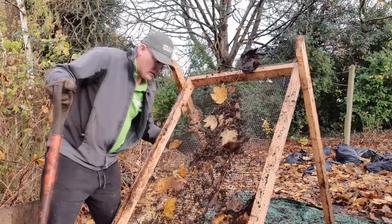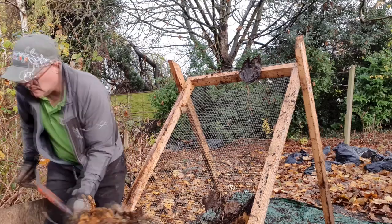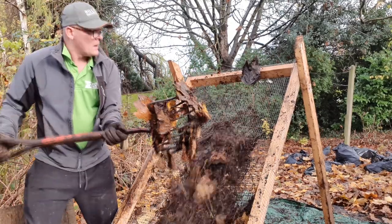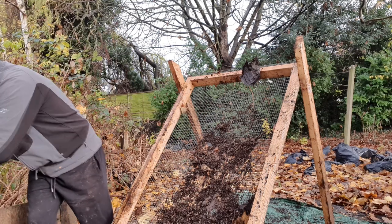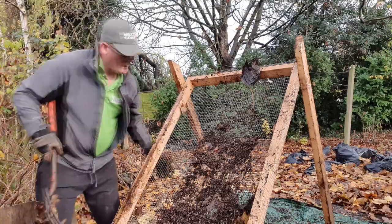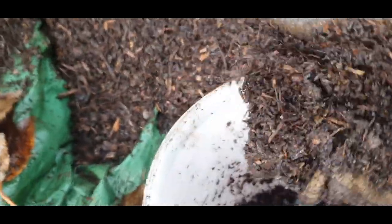It really doesn't take long to filter an average-size compost heap. I've got three heaps. These are the results — as I say, I don't call it compost, it's more of a composted mulch, and it's ideal to put on top of beds.